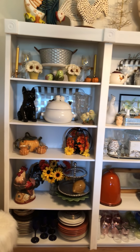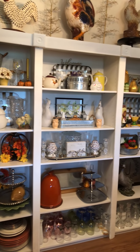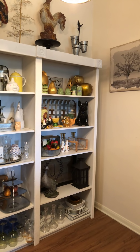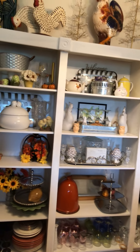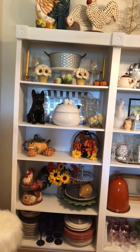Hey guys, welcome back! I'm gonna pan across and show you my bookshelves. I'm not a hundred percent done — I've got a couple of empty spaces there that I haven't done anything with. I'll pull in closer in a minute to show you what I did. Welcome to a collab! This collab is hosted by myself and Bum B DIY.